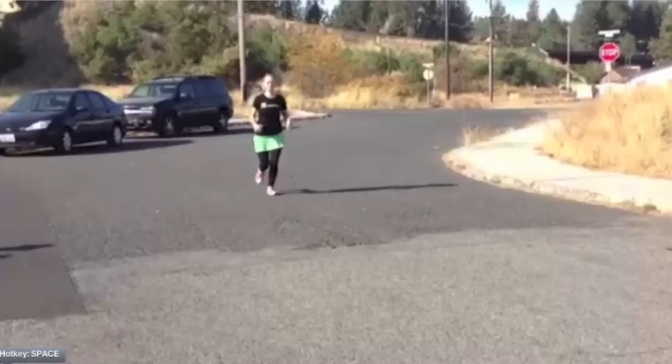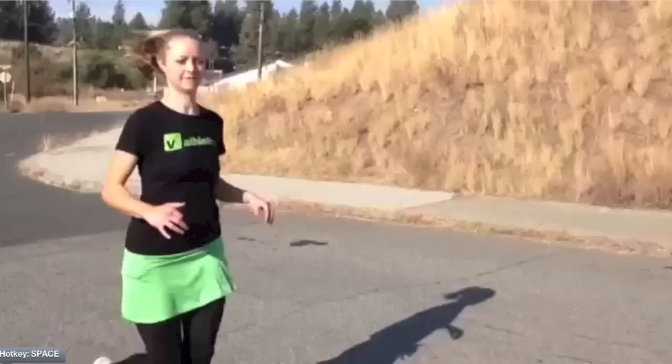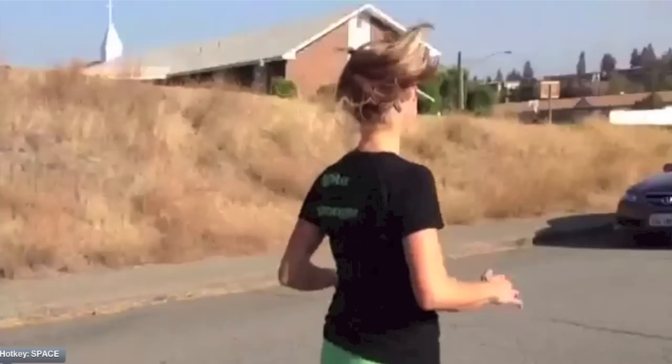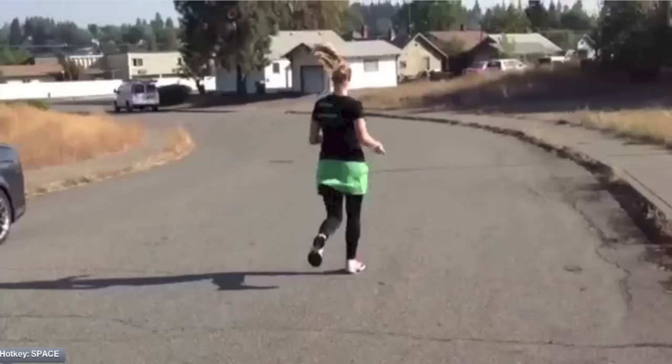Watch Jamie's knees. In mid-stance, as the knees kiss, she's dropping the opposite hip, and it's much easier to see from behind. A runner who's strong through the hips side to side will bring their leg straight through. Watch Jamie's left leg as she gets away from the camera — on right stance, her left knee comes in and kisses, her foot turns out, and she drops her left hip.